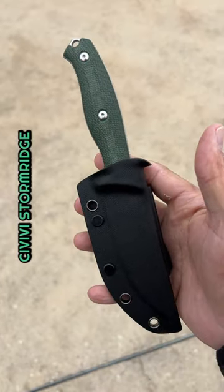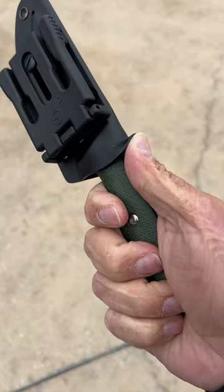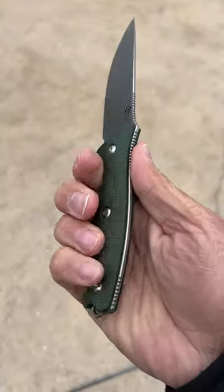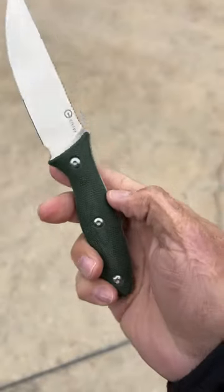Two, this is a VV Storm Ridge. Kydex sheath with belt clip attachment. Nice push-off point. Straight back blade. Nitro V steel. Full tang. Beautifully contoured scales. Bolt-on construction.